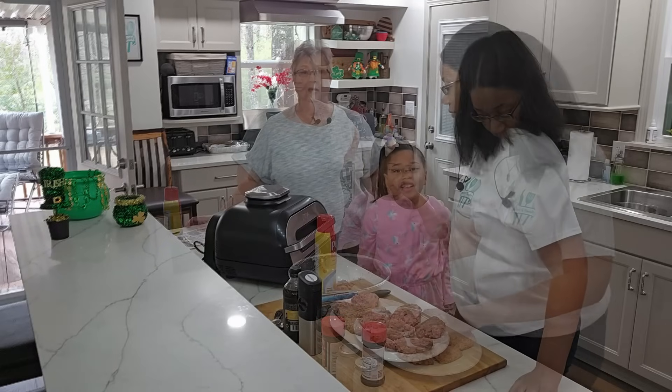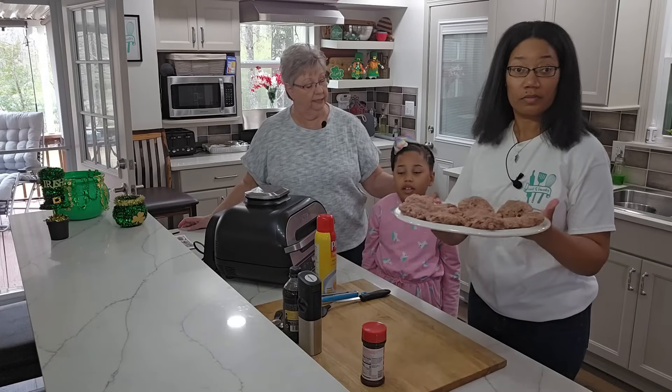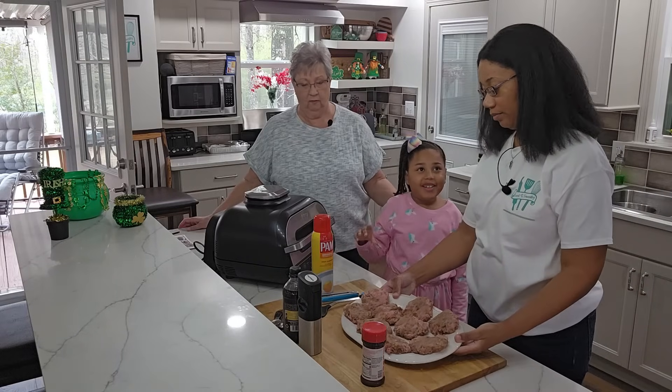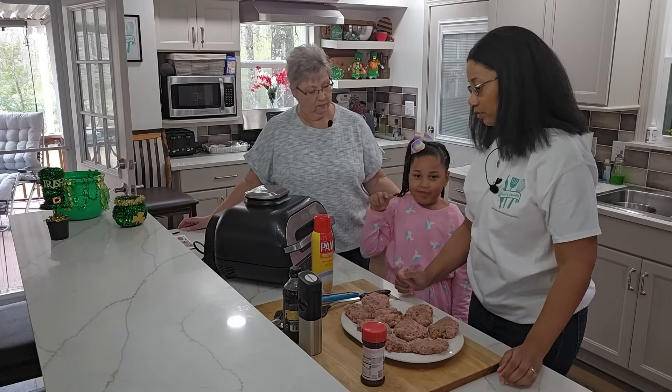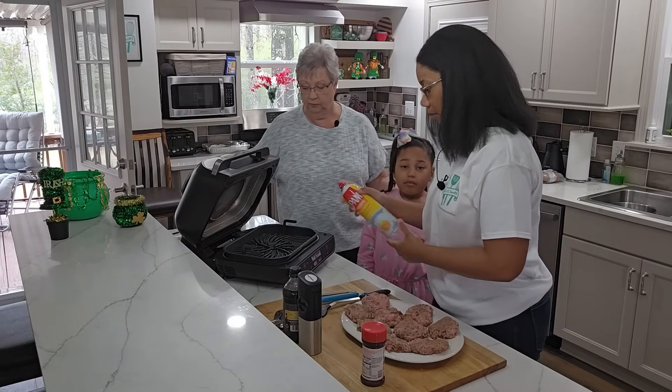Okay, so we've got the burgers all pattied up now. Tell us what we do next. Next we have to spray the grill — on the grill baby. Let's put the burgers in there. That's right, we're going to spray the grill so that it won't stick.